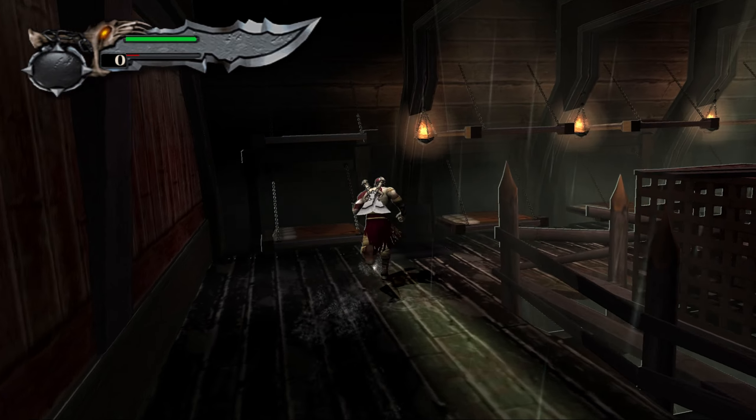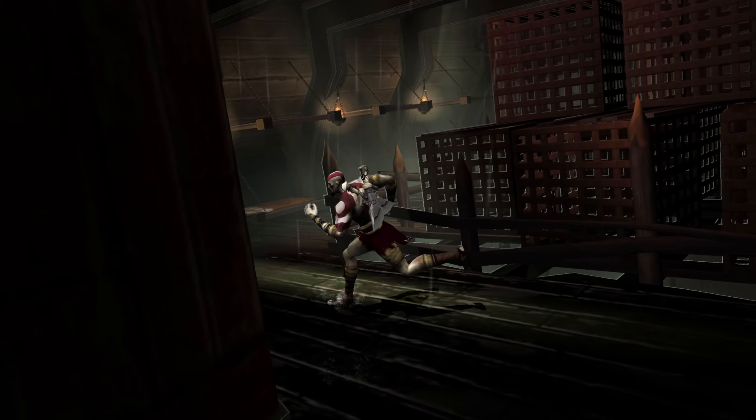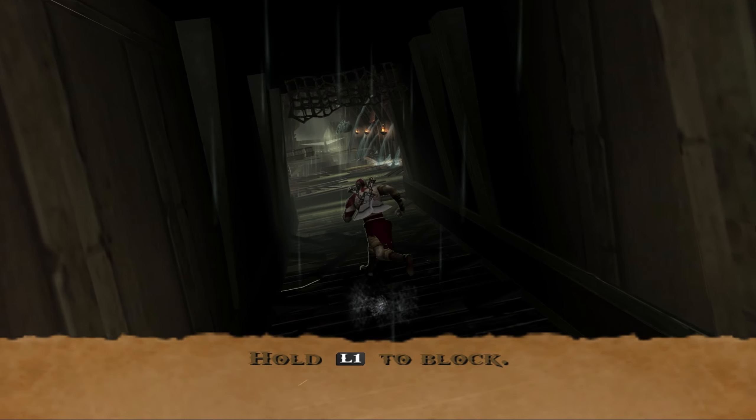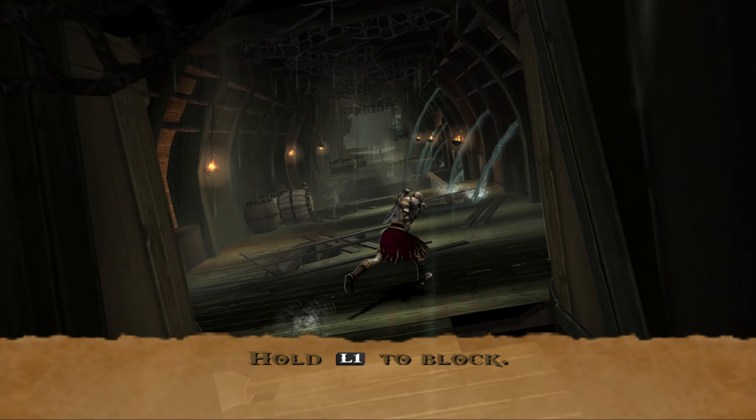Upscaling the God of War games causes a strange horizontal line to appear on surfaces. You can see it here in front of Kratos. Getting rid of it will require manual hardware fixes.